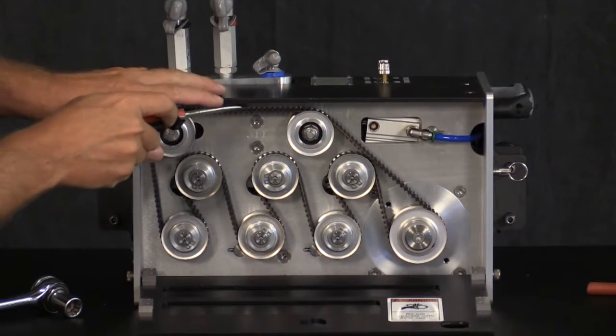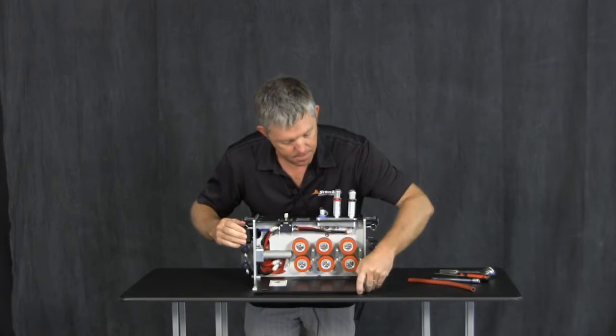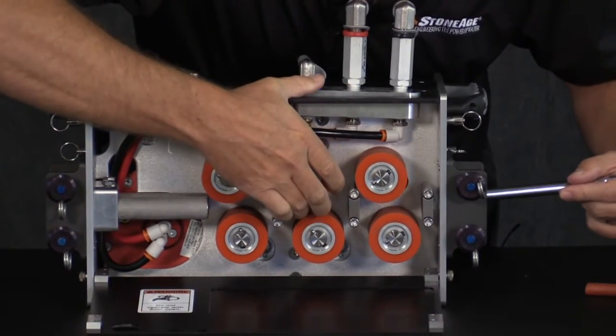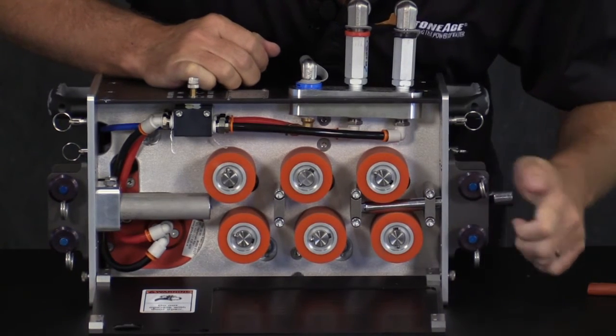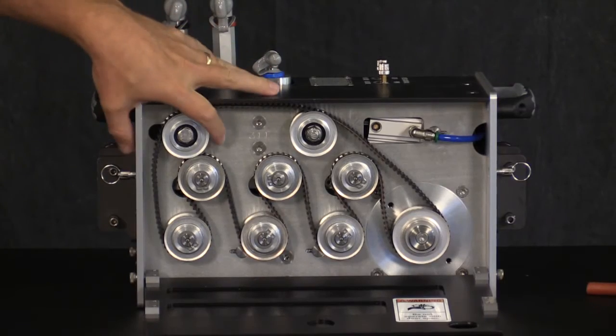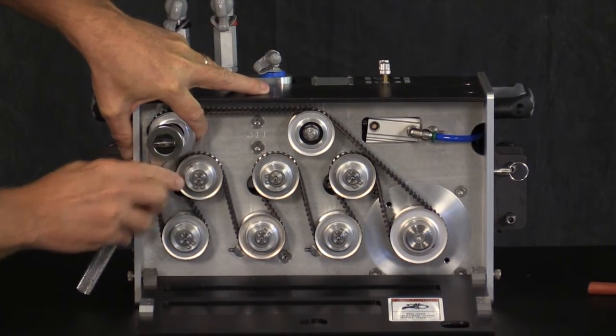It is important to set the tension of the belt properly to maximize its lifespan in the field. Before you set the tension, you must adjust the drive rollers into their max open position. Place a hose, a pipe, or other smooth object between the rollers to hold them in the full open position.